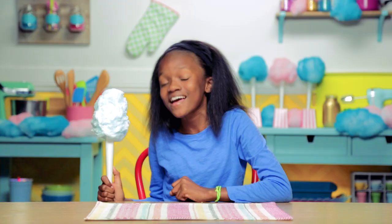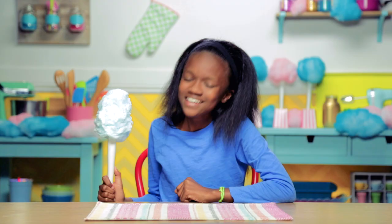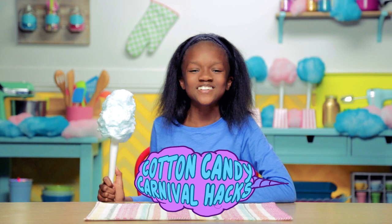Step right up to my carnival day food hacks. It's a cotton candy episode — let's get started on my cotton candy carnival hacks.